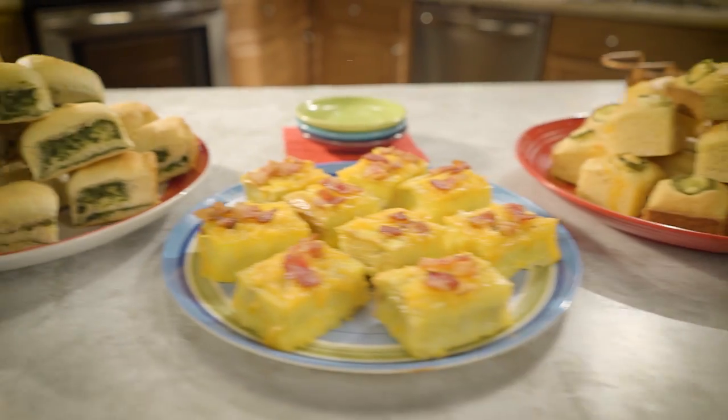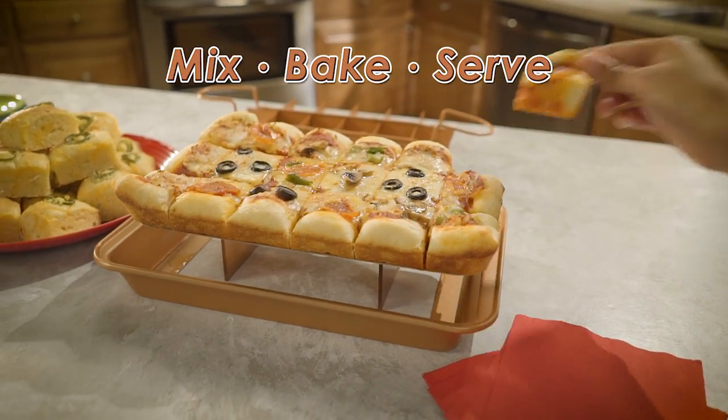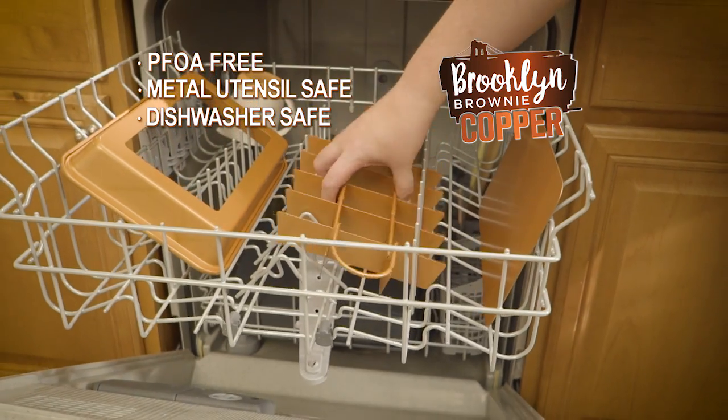And it's not just for desserts. Mix, bake, and serve amazing party appetizers everyone will love. Brooklyn Brownie Copper is PFOA free, metal utensil, and dishwasher safe.